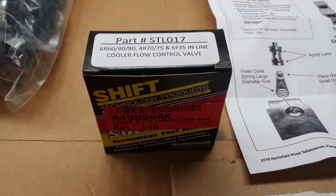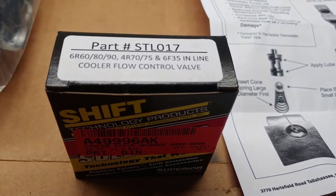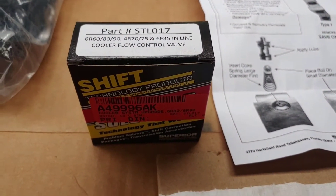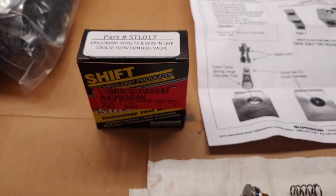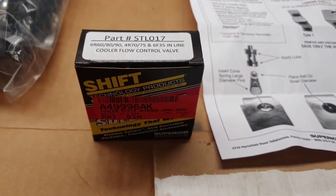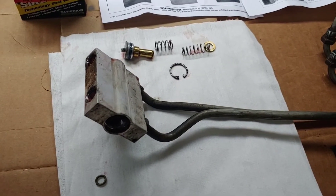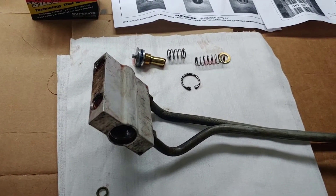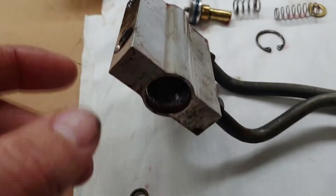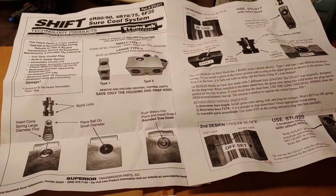If you are installing Superior or Shift part number STL017 to bypass the factory thermostatic valve that takes the transmission fluid out to the cooler, this is a tip for you: remove this from the truck. Do not try it on the truck — you will be sorry. This is what comes out, and these are the new parts. Take the time to read the instructions.